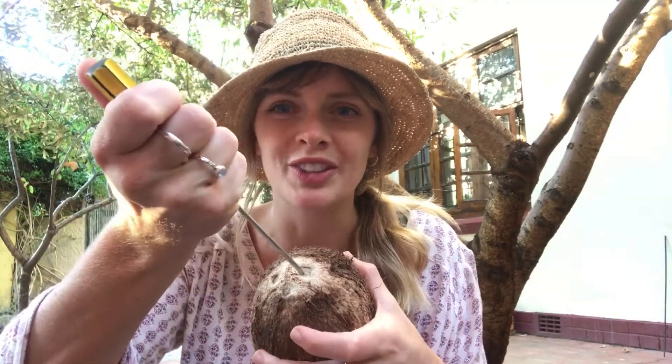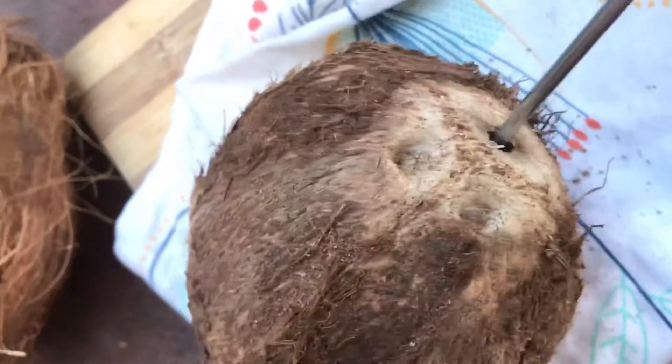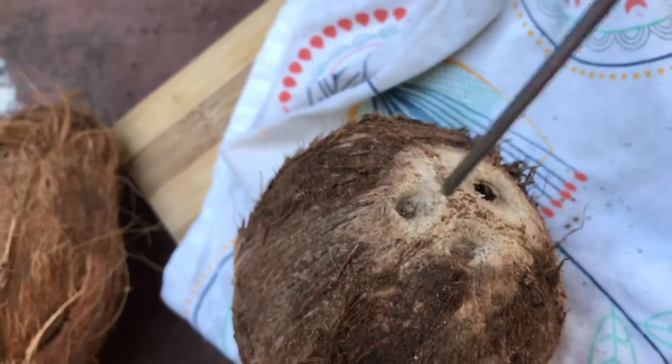What comes next is you're gonna take your screwdriver — make sure you've given it a bit of a clean because this is going into your coconut — and you're gonna poke these three holes with the screwdriver until you push through those softer parts and make three holes in those eyes. My screwdriver pushed through this eye really easily, so there's my first hole.